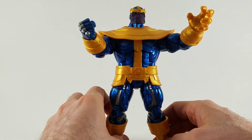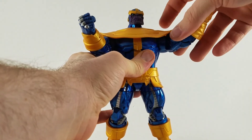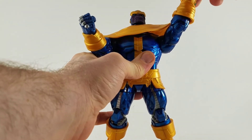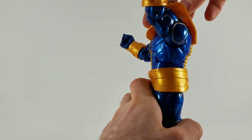One thing I dislike about his armor is every time you try to raise his arms above his head, it starts to mess with his shoulder armor. It starts to raise out of the pegs placed on his shoulder blades, and it's not a good look for him.